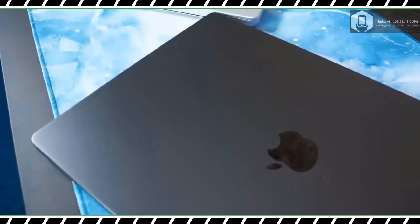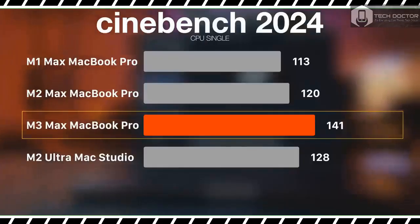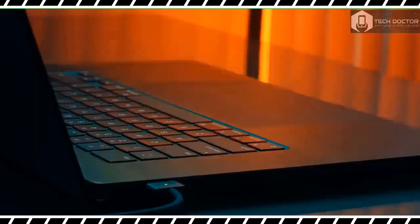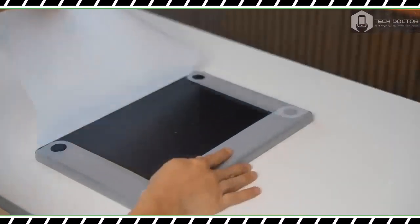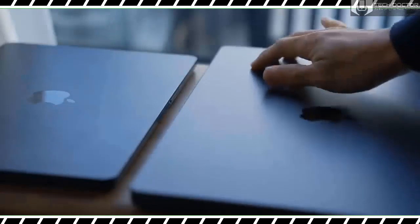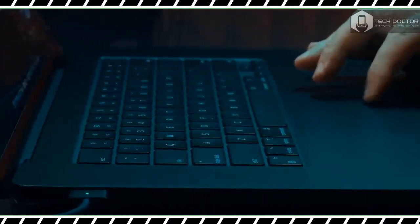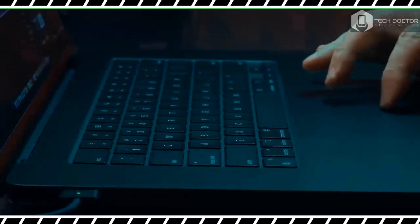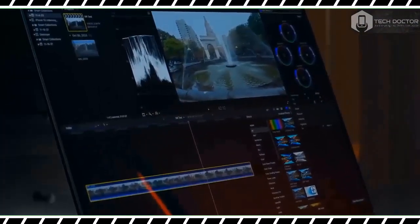Like the previous model, this notebook measures 14.01 by 9.77 by 0.66 inches and weighs 4.8 pounds — 4.7 for the M3 Pro model. While big and heavy, the MacBook Pro feels durable thanks to its sturdy squared-off aluminum chassis. The lid is easy to open with one hand and has just the right amount of rigidity. Its weight and size make it less portable than the MacBook Air 15-inch, though the Pro feels good to hold when carrying it around.